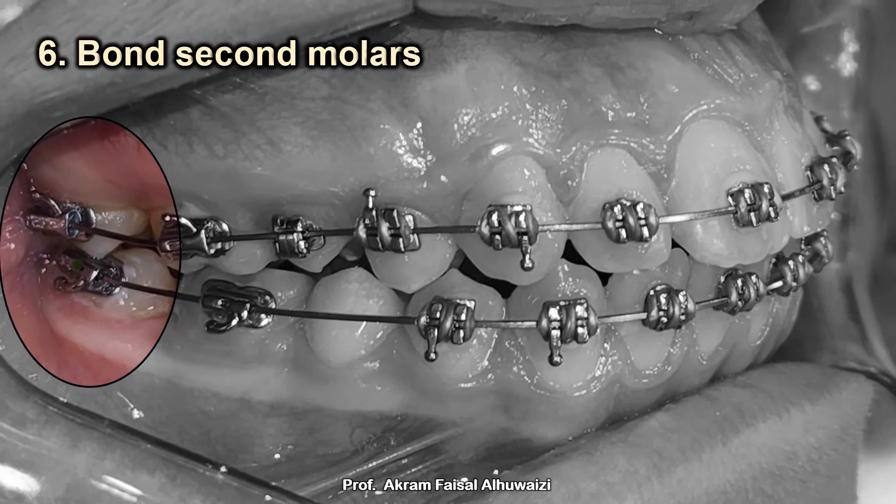Tip number six: since you're going to retract the anterior teeth, always bond the sevens — they increase anchorage during retraction of the anterior teeth. There is however a problem in open bite cases: bonding the sevens causes their extrusion, which opens the bite anteriorly. So in an open bite or very minimal overbite case, I wouldn't bond the sevens and would use TADs for anchorage instead. In a deep bite or normal overbite case, I'd always bond the sevens.